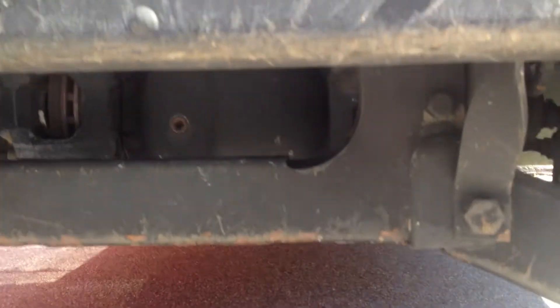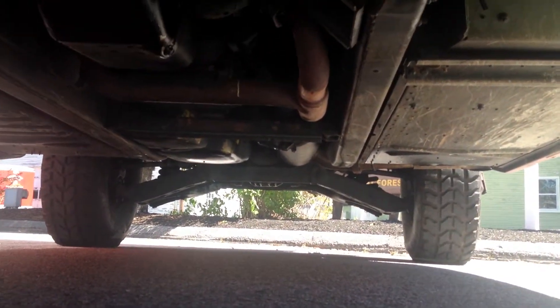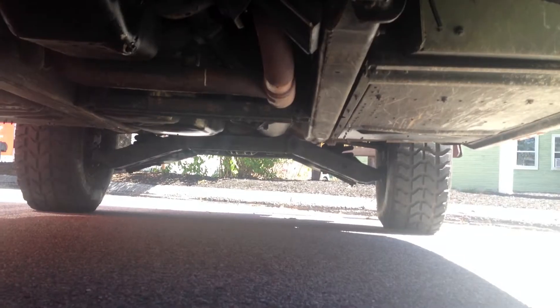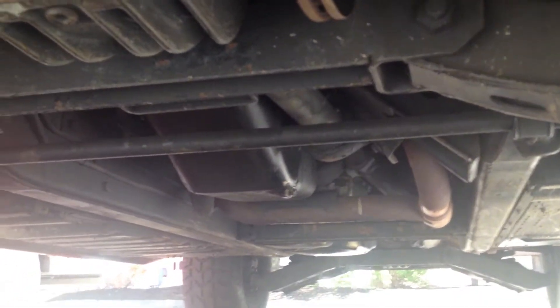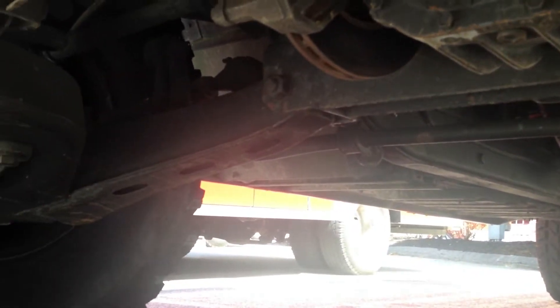I'm just going to show you underneath the Hummer as well. It doesn't have the under-protection that I've seen on some Hummers — right up in here there often is a cage of sorts. I don't see that here.